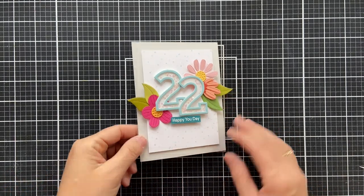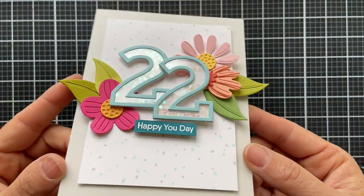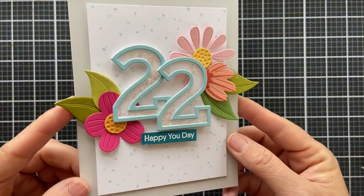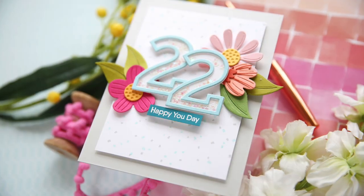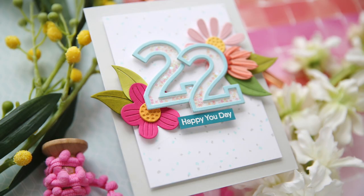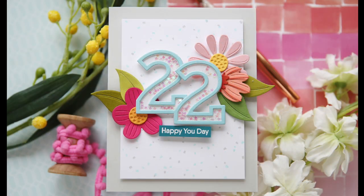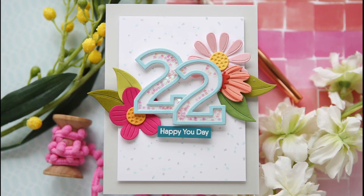I trimmed out that embossed sentiment and popped it up underneath the 22, and there you have a fun, customizable shaker birthday card. I hope you enjoyed this video. Make sure and check out the rest of the My Favorite Things December release. Thank you so much for joining me today — have a wonderful day and I will see you next time.